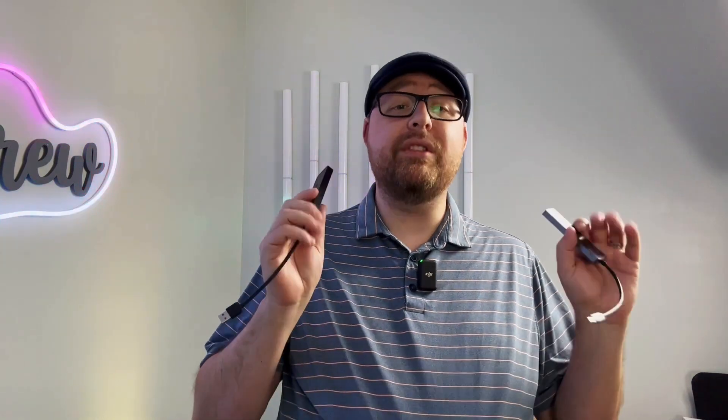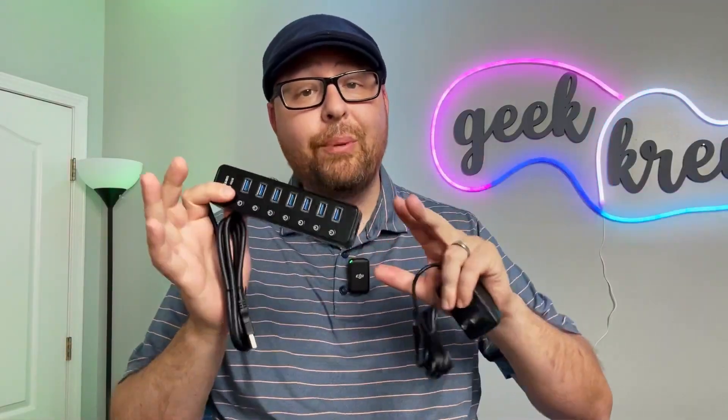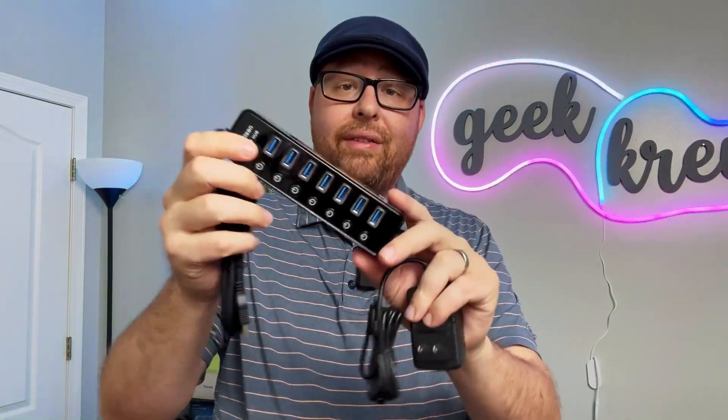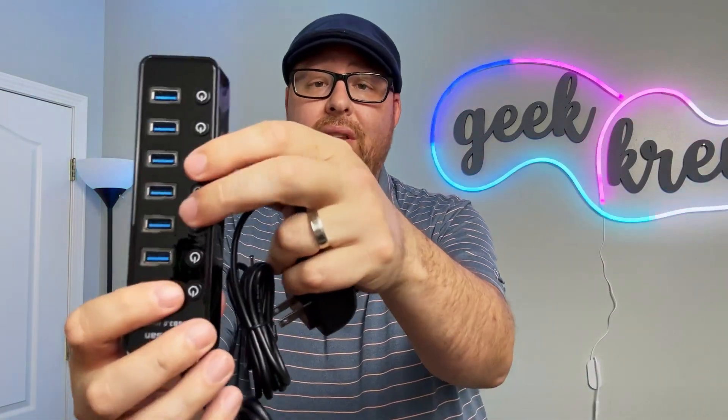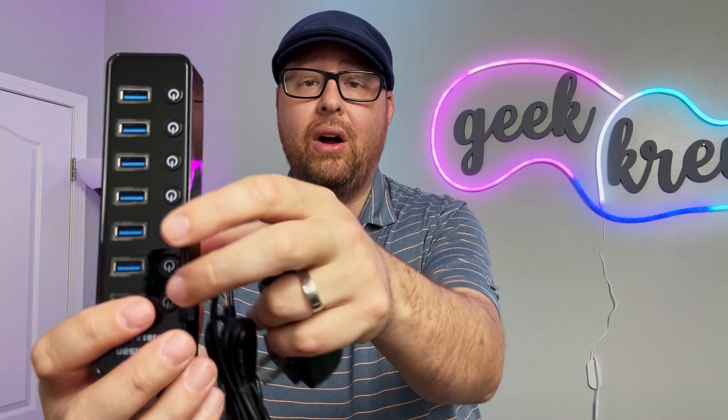If you think a powered USB hub is the way to go, slow down a little, because there's another decision to make: with a switch or without a switch. A switch is part of the device that turns the hub on and off, allowing more power to go to the rest of the devices in use. It's usually a button on the hub that you press to turn it on or off.